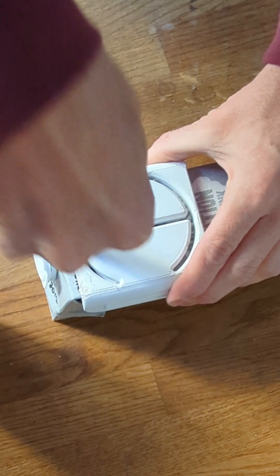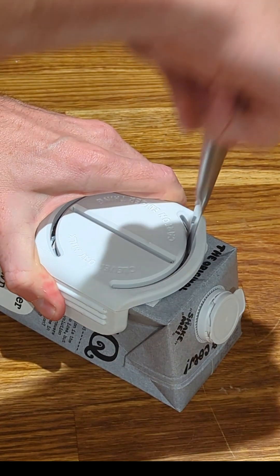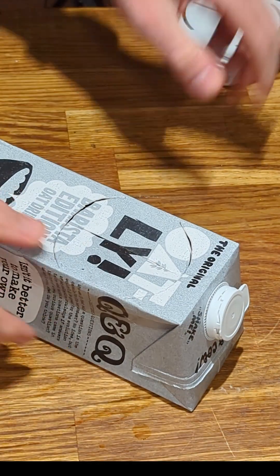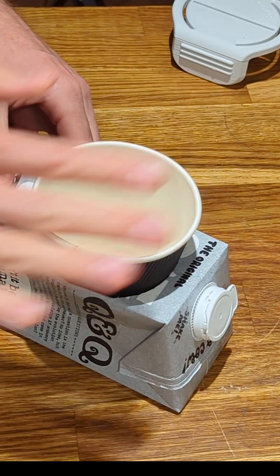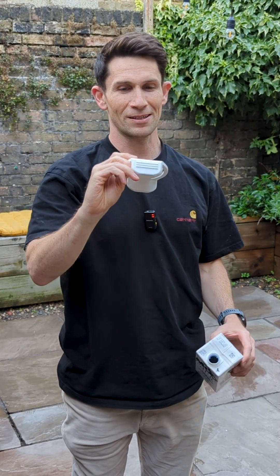Maybe a bit small. Perfect. So here we have it, the finished product. So now I'm going to take this back to my local coffee shop, see if it makes their life easier.